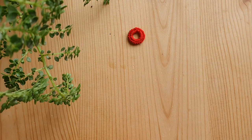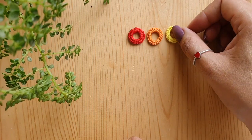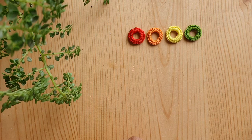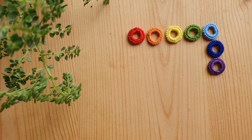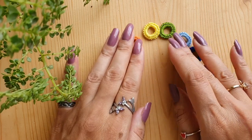Here I have finished the seven rings for one of my earrings: red, orange, yellow, green, blue, indigo, and violet. The next step is assembling them. The assembly of these rings will be done using the jump rings.